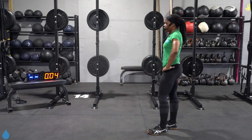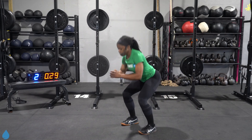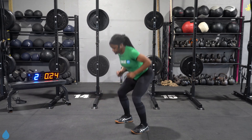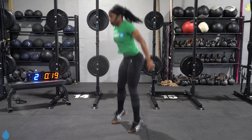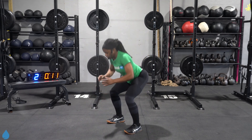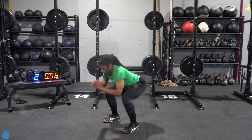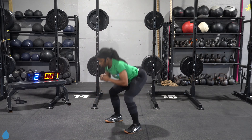Stay ready for that squat jump. Stay committed here. Five, four, three, two, one, let's go. Maintain that height, rep to rep. Keep those heels on the ground for that squat. Five seconds. Three, two, and one.